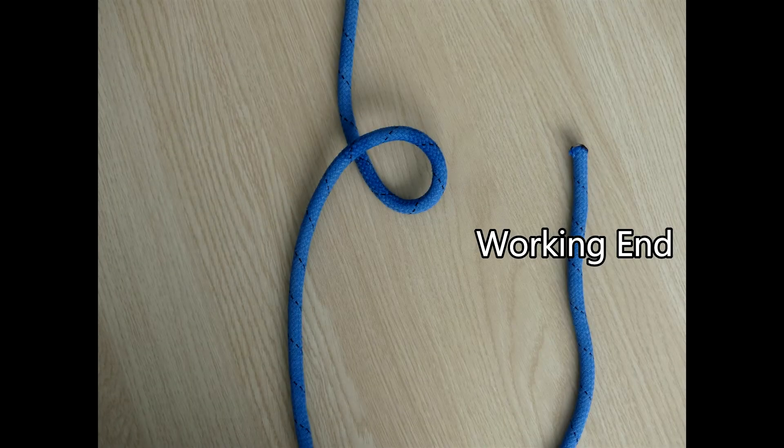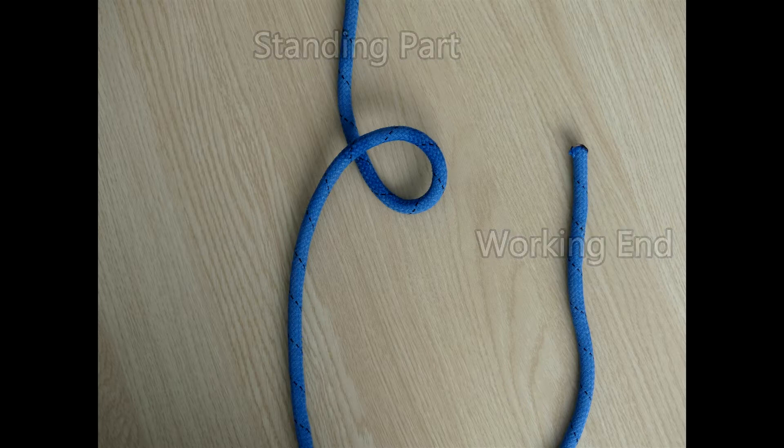The working end is the end of the rope that you're using to tie the knot with. The standing part is basically the rest of the rope which goes away from the knot.